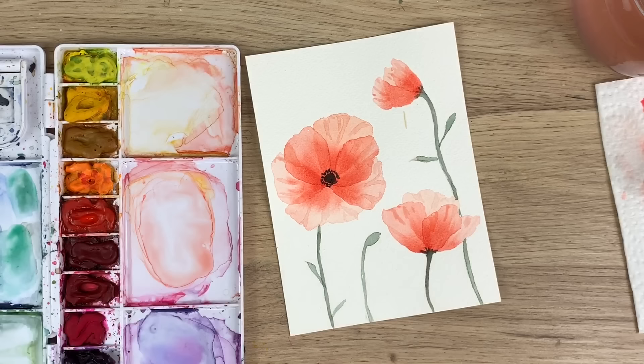And there are your layered poppies! Thank you guys so much for watching my video. I really hope you liked it and I hope you learned something. Don't forget to subscribe to this channel and follow me on Instagram for more. Have a great day guys!